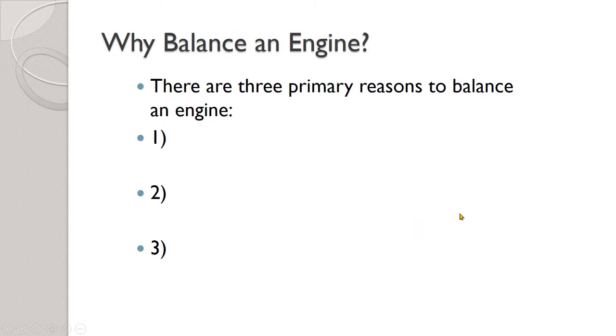So first of all, why do you even have to bother balancing an engine? There are three reasons that you want to balance a crankshaft and the internal components of an engine, and they're the exact same three reasons that you balance all four wheels on your vehicle. Why do we balance our four wheels when we get new tires? Those are the same reasons we'd balance the internal components of an engine if we're doing a major engine rebuild.